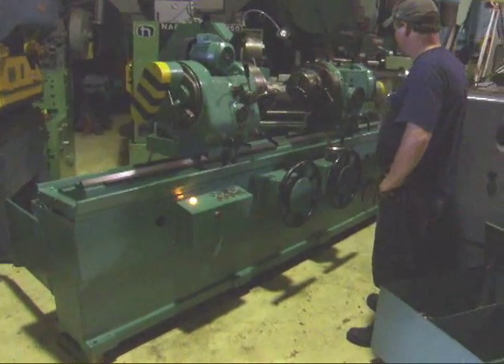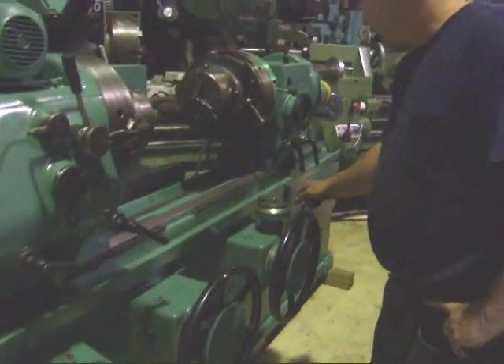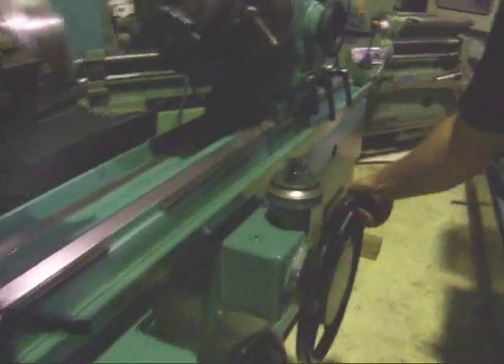It's a nice machine. This is for the head movement. It's got a fine feed and coarse feed handle.